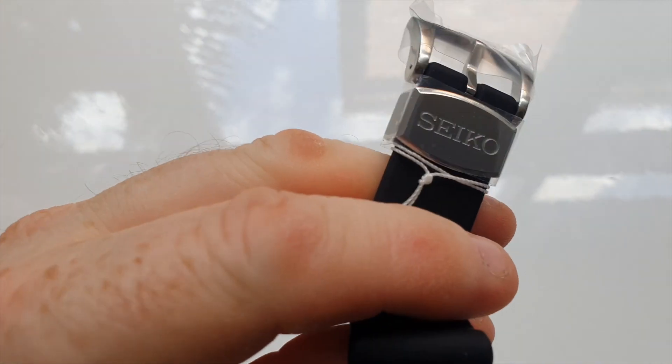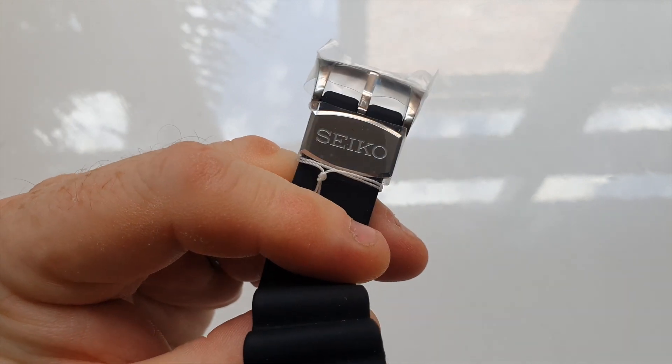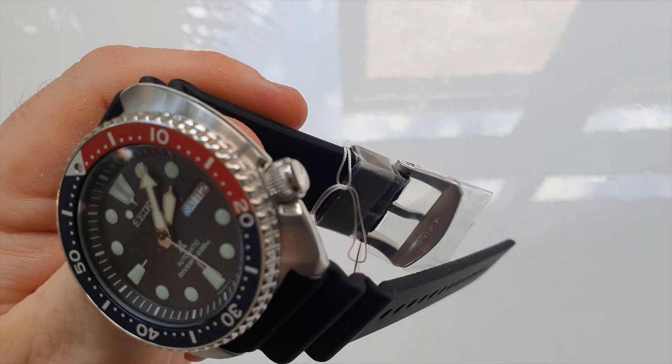It does have a screw down crown, which is not signed, but it has beautiful knurling on the crown so it is very easy to undo. And as you can see, you have the signed Seiko clasps, which are a great little finish to the watch.